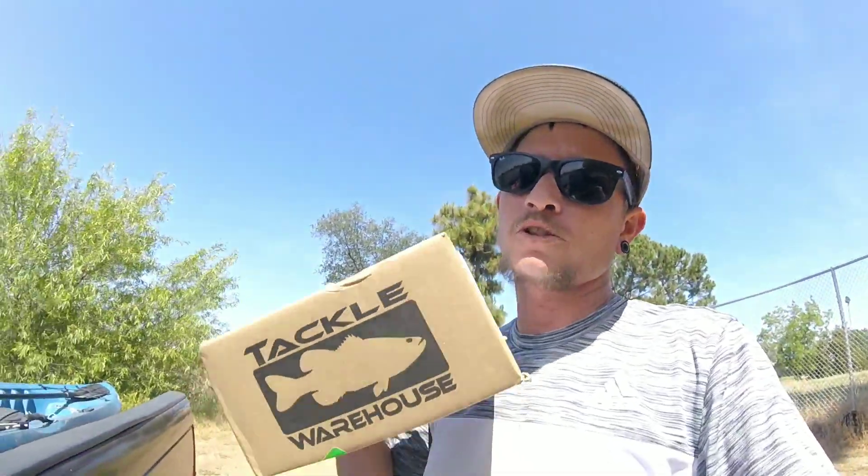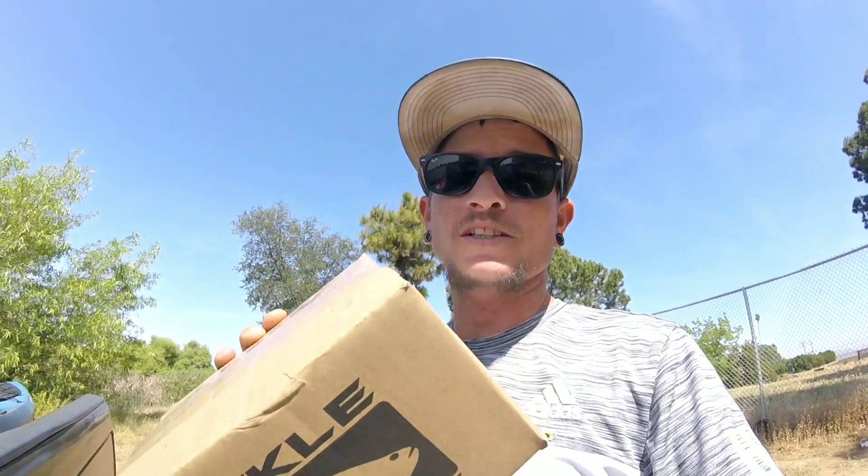I wanted to do a quick unboxing with you guys. I got some cool lures in here, mostly focused on the shad spawn. There is some threadfin shad in this little pond, but I mostly ordered this stuff for the lakes. They are closed, and I just wanted to share what I had in mind to catch some fish when they do open up. So let's unbox this thing and then we'll get out on the water and see if we can catch something today.